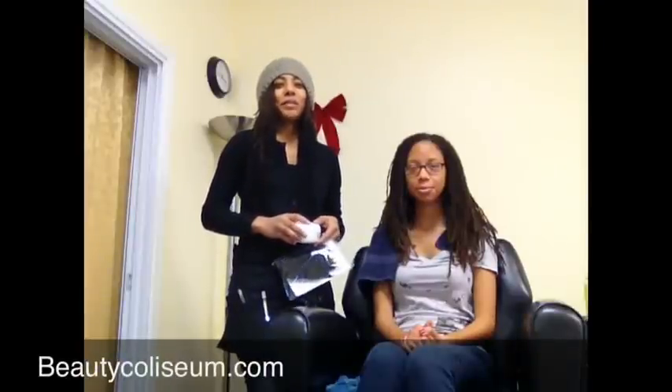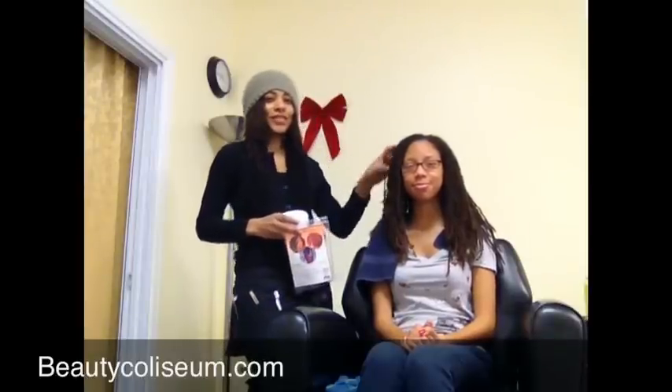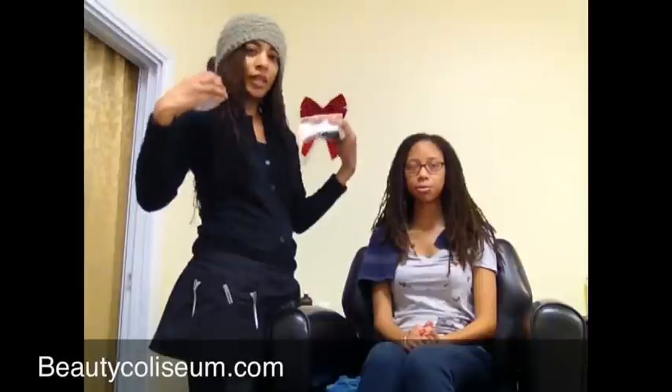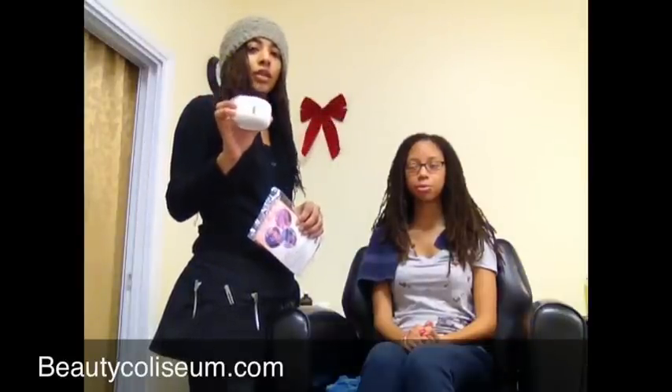Hi everyone, my name is Simone. I am a stylist and this is Brianna. She has locks and today we will be styling — I will be styling Brianna's hair using lock rollers to make it curly, and I will be using Sister Locks Setting Lotion.